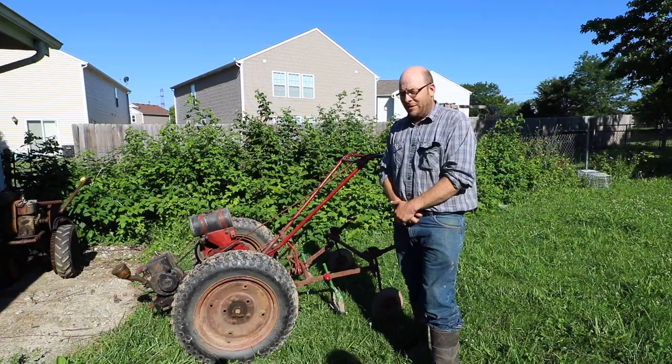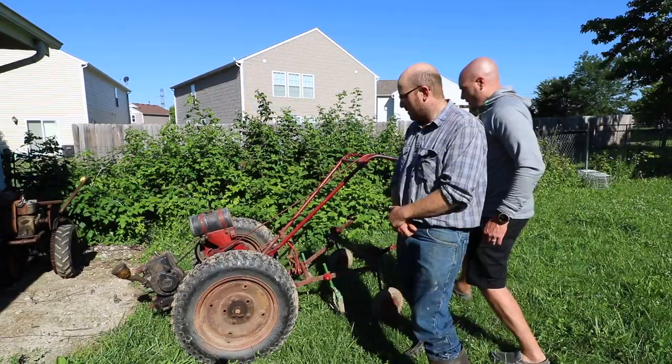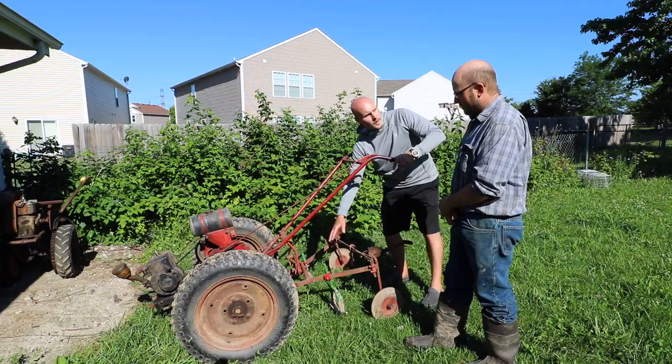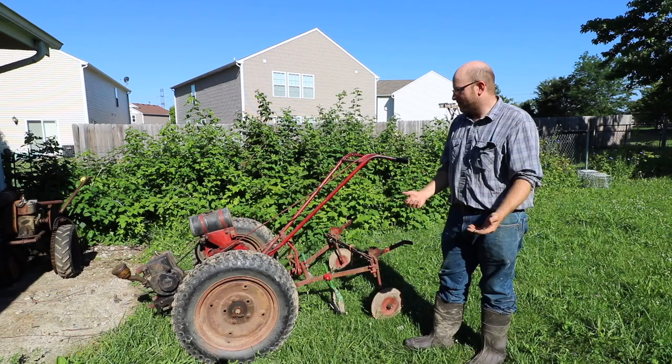Essentially it's a time-saving tool. Where a BCS wouldn't have it, this machine has a toolbar in the background where you can mount all your implements — stirrup hoes, finger weeders, and all the different things you're experimenting with all basically run off of this toolbar frame. People are making their own toolbars and their own tools.